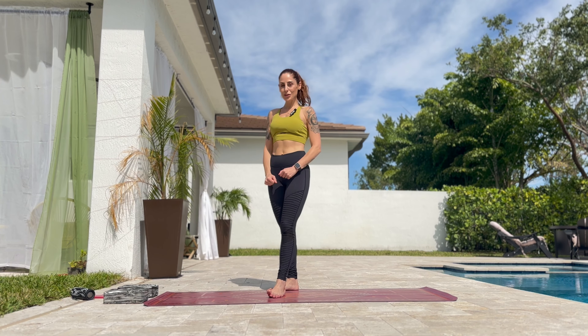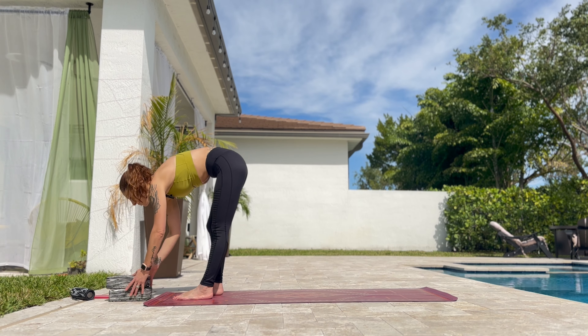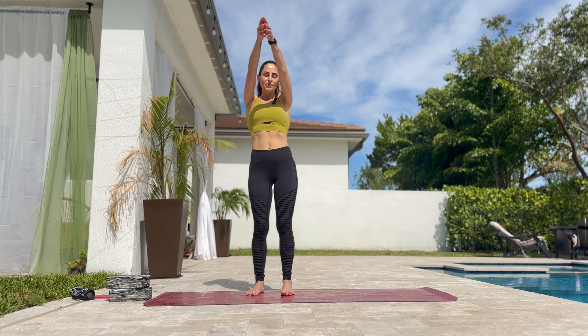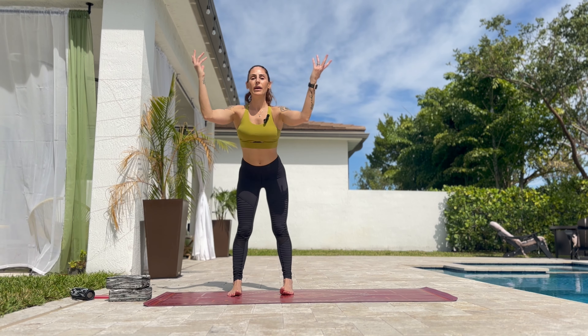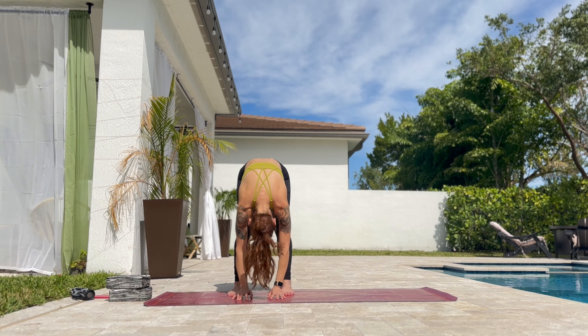All you need is a yoga mat and two yoga blocks. Let's come to the front of the mat and take a deep breath in. Exhale all the way up. You can bend the knees. Slowly roll up.